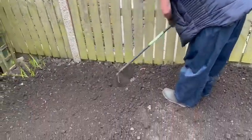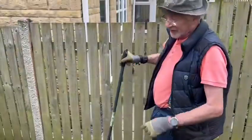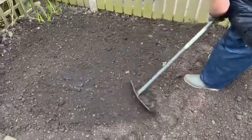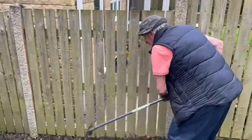So what we're doing is a straight line, six inches apart, and onions four inches apart. We've put down chicken pellets and Growmore — just to feed them. And what are we planting? Japanese onions.